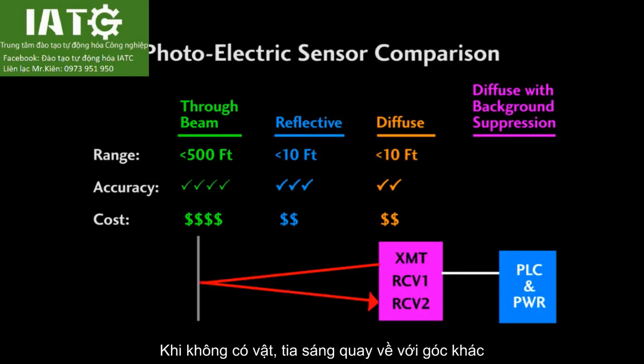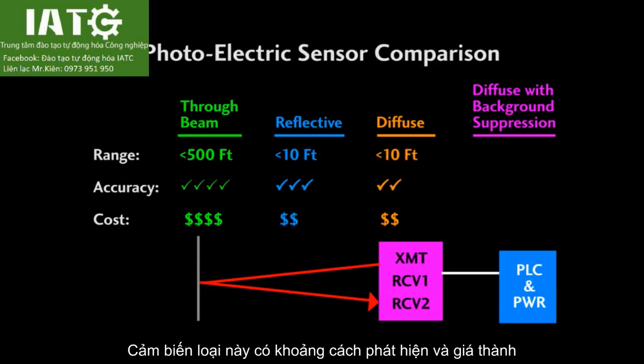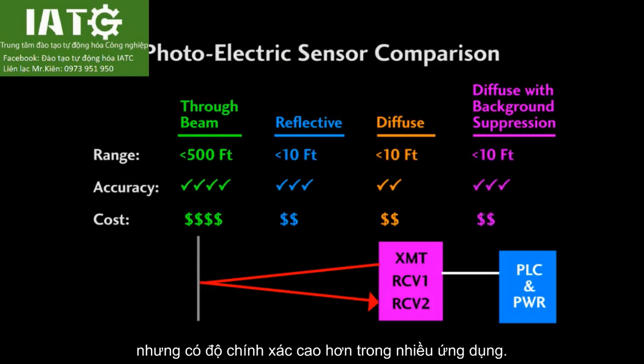When the object isn't present, the energy bounces back at a different angle, so most of the beam hits the other receiver, telling the sensor that this is not the object we want. These background suppression sensors have about the same range and are about the same cost as a regular diffuse sensor, but they perform better in many applications.